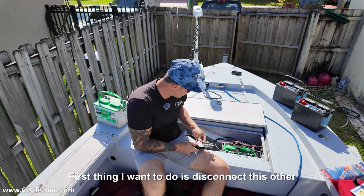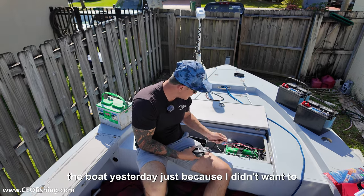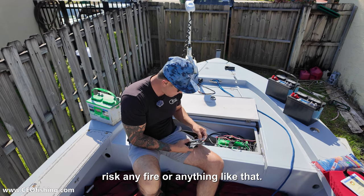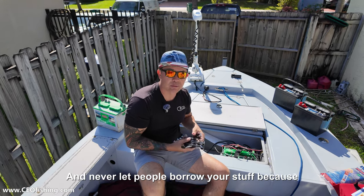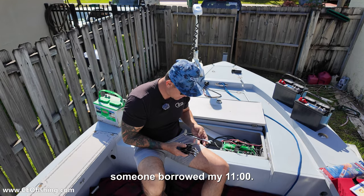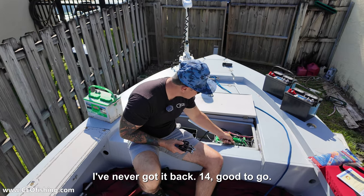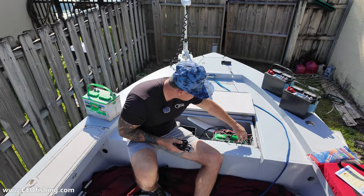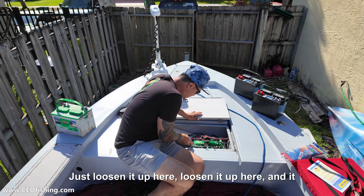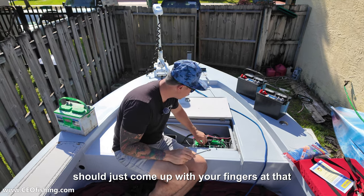First thing I want to do is disconnect this other battery here. I did the other one on the boat yesterday just because I didn't want to risk any fire or anything like that. And never let people borrow your stuff because someone borrowed my 11 and I never got it back. 14 — good to go. Let's go ahead and take these off. Just loosen it up here, loosen it up here, and it should just come off with your fingers at that point.